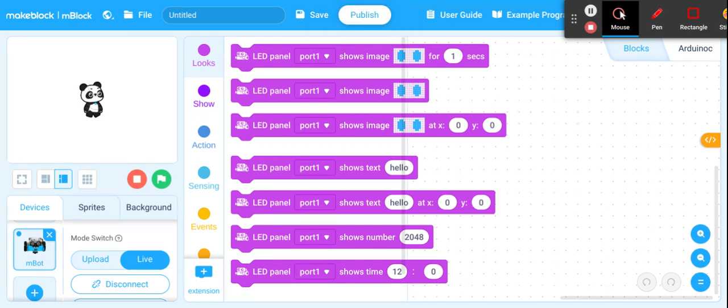Now my MBot is connected to my computer through the cable.